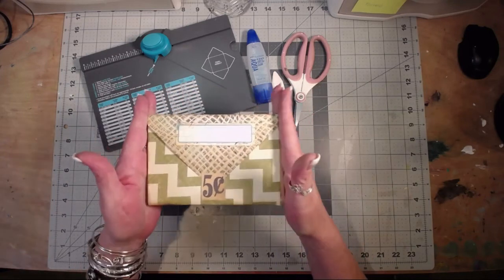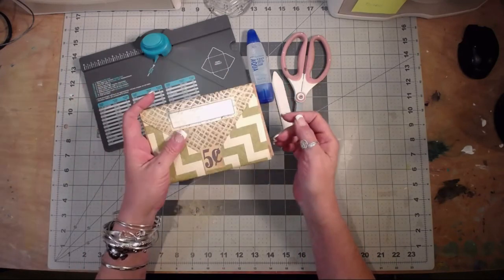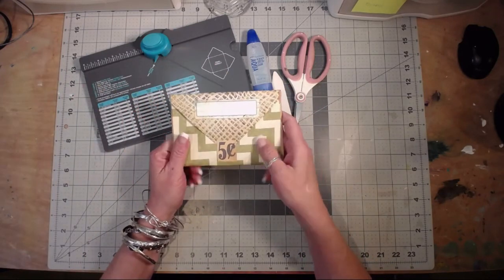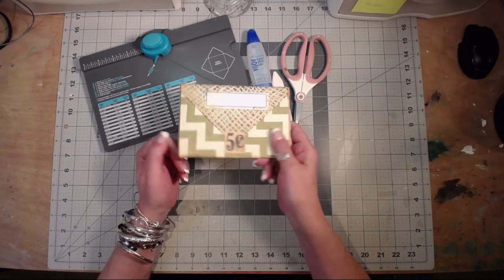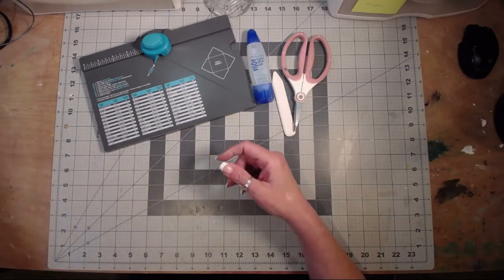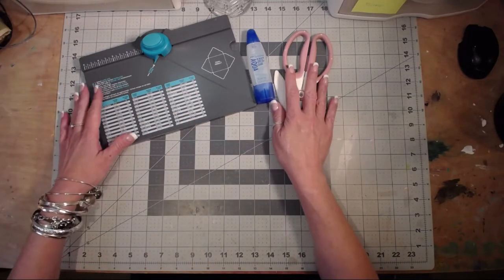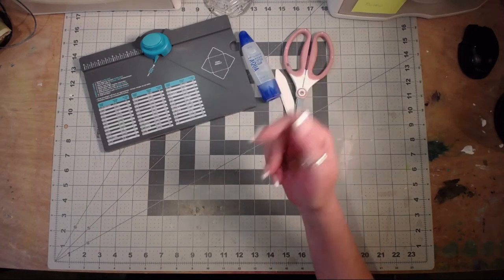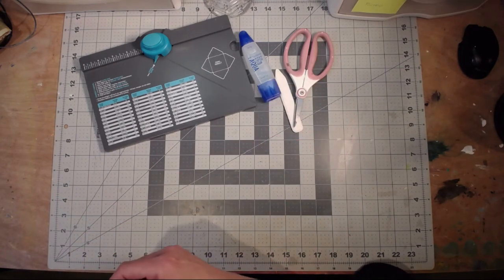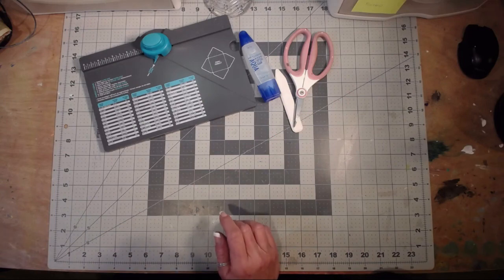It all folds up into this nifty little packet and slides right under there to close. You can either glue it onto your page or slip it into a pocket. I did kind of a great job lining it up because this was my prototype, but I thought I would come and try to make another one that lines up better on camera with you guys.